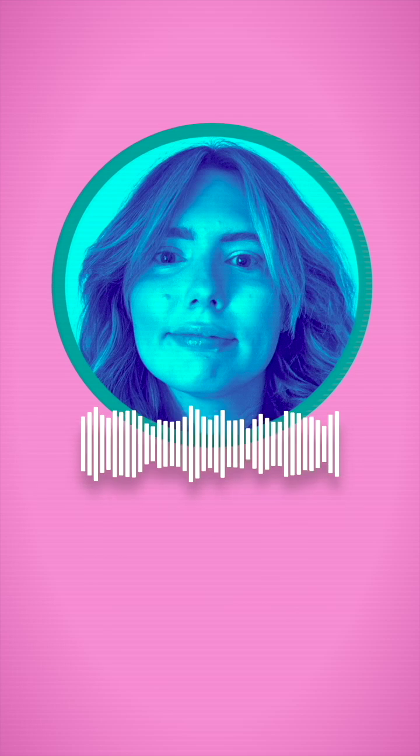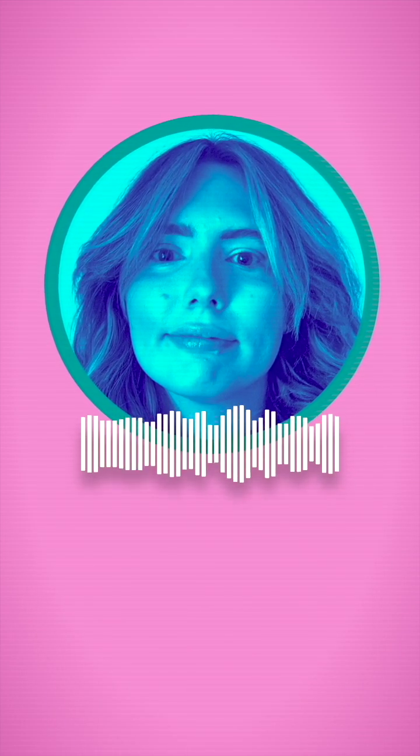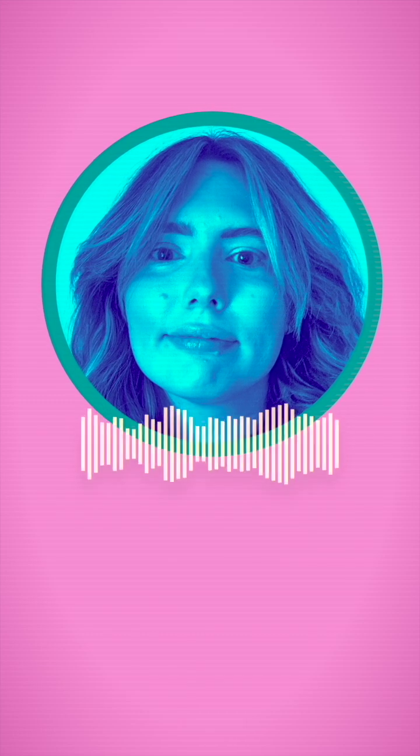Sam here, how can I help? I need to resize my photo for multiple platforms, but it's a headache getting the right dimensions. Also, can I clean up the background quickly?